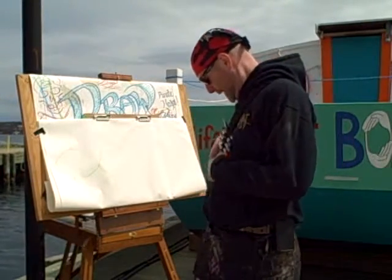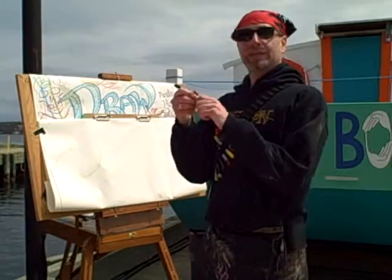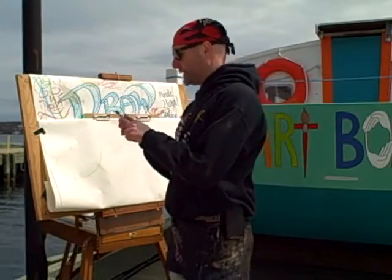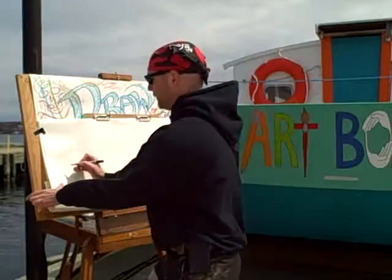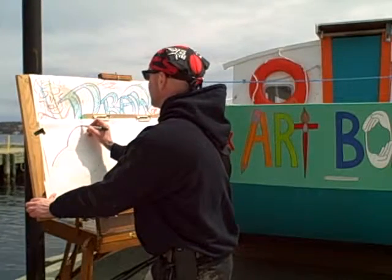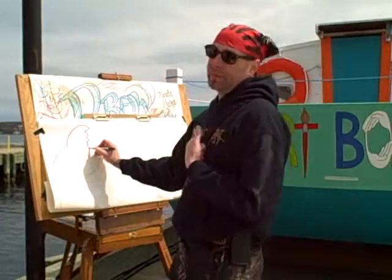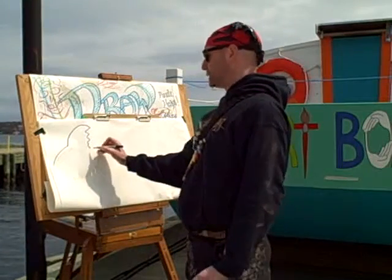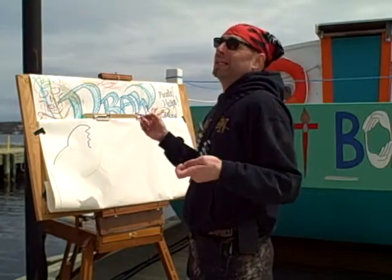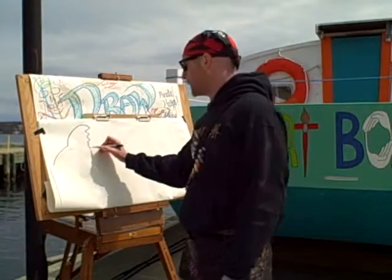We'll take a darker color and just kind of trace around where we're already doing this, and finish off the fish. I'm going to trace around that, go up with this line, and then do a couple of little wavy lines. Every fish is different, so this makes it really fun — you can do this in literally a million different ways.